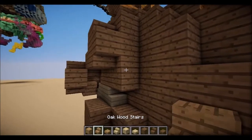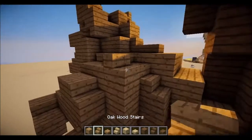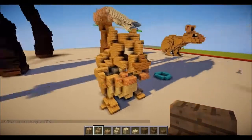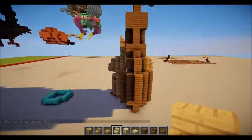One, two, three. One. One, two, and then one. No, put the stair right there. Is it done? Please be done. That took so long.